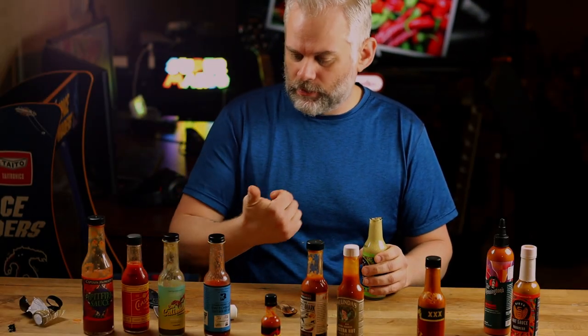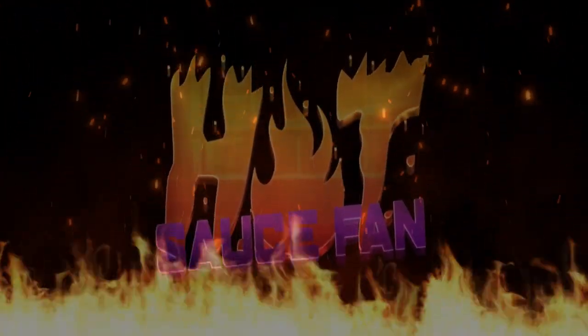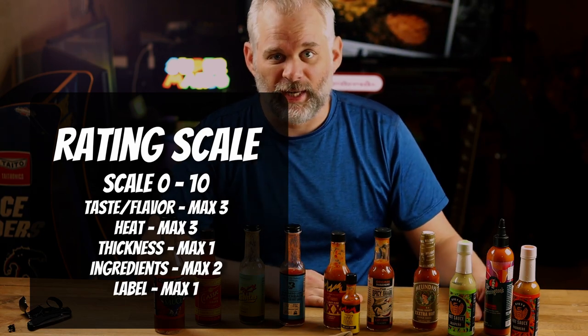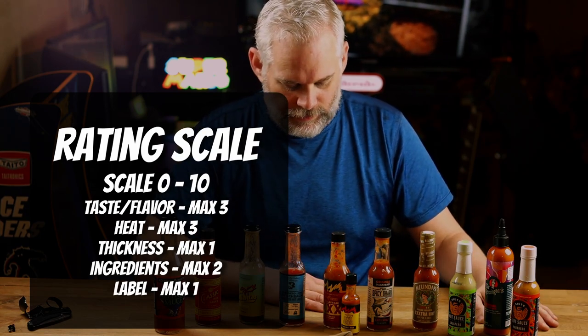Oh, just cut myself. What kind of sauce would you like? What's up, hot sauce fans! My name is Jeremy Blanchard and this is Hot Sauce Fan. I have just a few items of hot sauce here. What I do is I review hot sauces and tell you what I think about it — the heat level, the flavor, whether or not it's garbage or really good. If you could like and subscribe, I would super appreciate it. Thank you so much for stopping by.